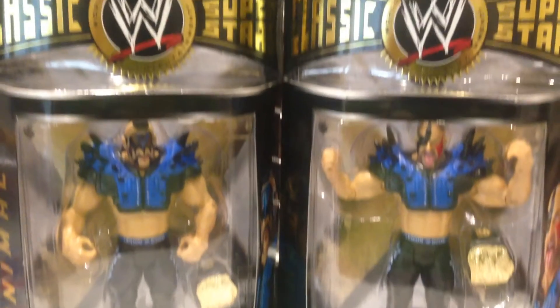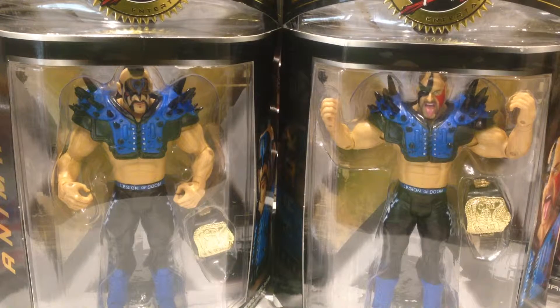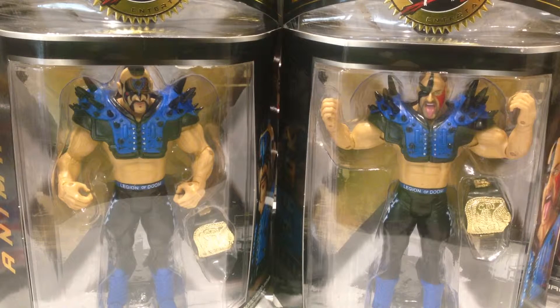It comes in the Classic Superstar packaging, really big bulky Jakks-style packaging. Similar, I guess, to the Defining Moments type packaging that we get from Mattel. Back in the days with Jakks, they would have a figure line just dedicated to classic superstars. Mattel now tend to release one or two every now and then in their waves as WrestleMania Heritage type figures. Looks like a nice bit of detail on the shoulder pads, and I love that it comes with the tag belts. Road Warriors or the Legion of Doom, basically their appearance from either WCW where they wore blue a few times, or early WWF before they switched to the Raw is War red. So let's get these guys opened up and out of packaging.